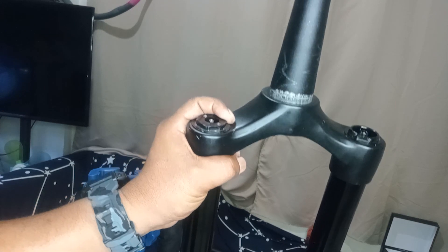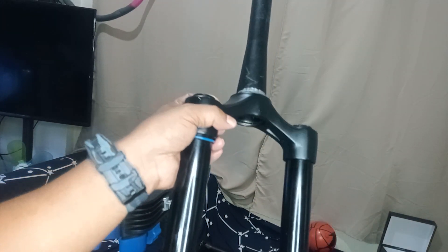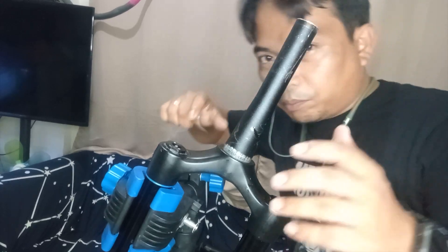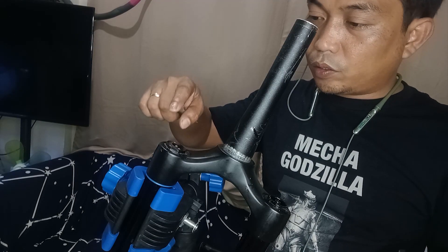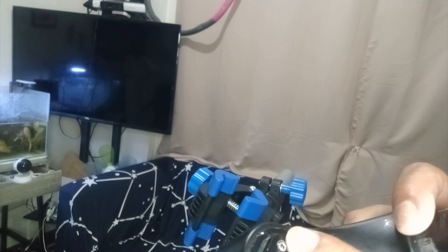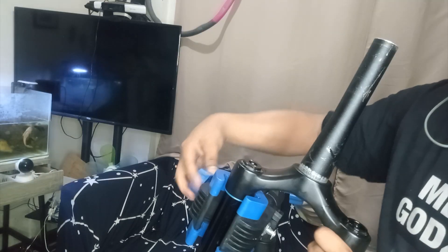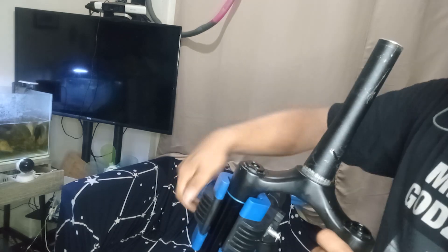Serviceability: the damper cannot be serviced and you should buy another one. So for a 6,000 to 7,000 peso fork, the damper cannot be serviced. You have to buy a new one if the damper won't work or is damaged. The selector switch for the lockout doesn't have any grease here — I don't know how Weapon's quality assurance accepted this.